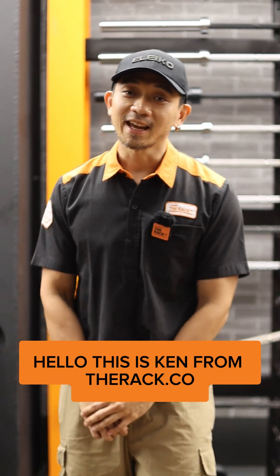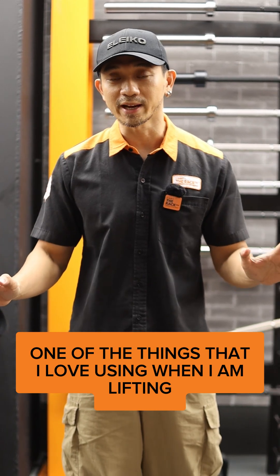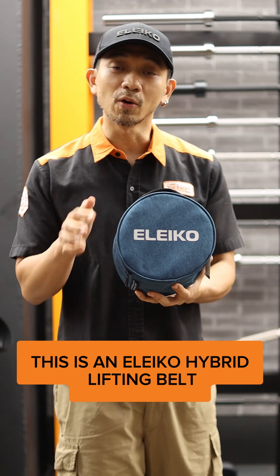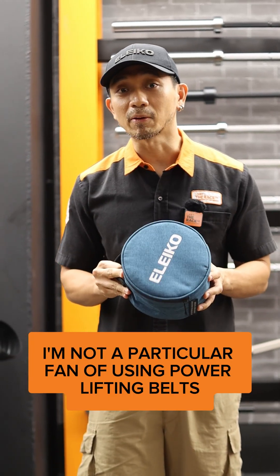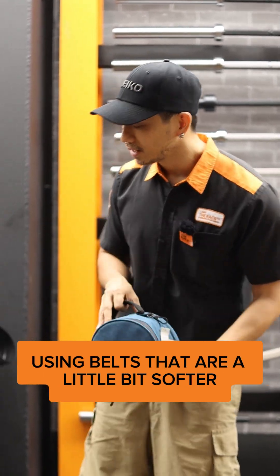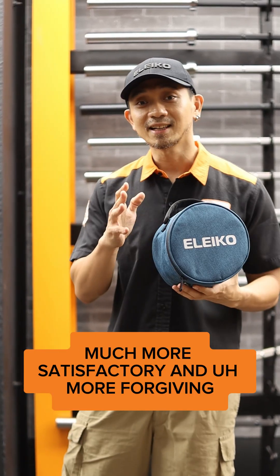Hello, this is Ken from TheRack.co. For this particular video I just want to show one of the things that I love using when I am lifting, and that is inside this. This is an Eleco Hybrid Lifting Belt. I'm not a particular fan of using powerlifting belts when I'm doing volume work. I usually love using belts that are a little bit softer and I find this much more satisfactory and more forgiving.